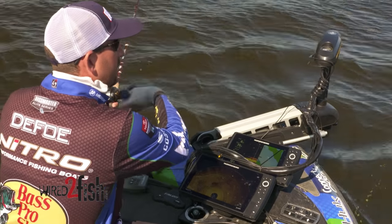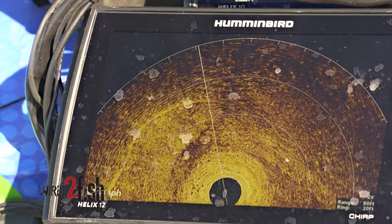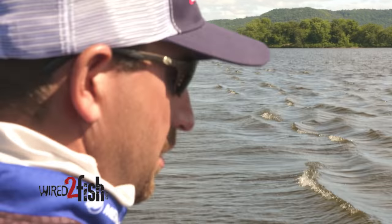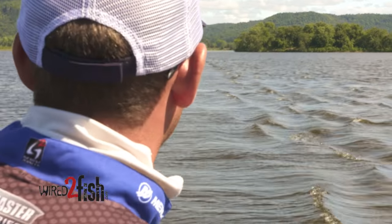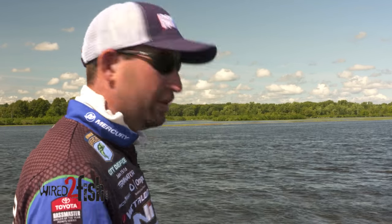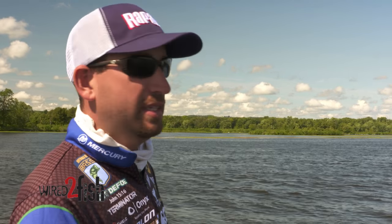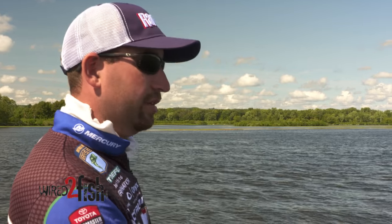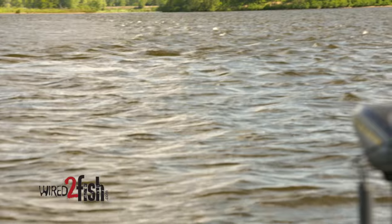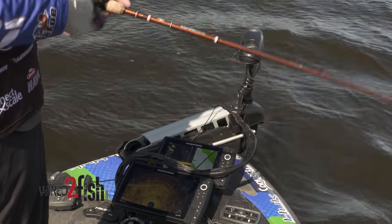You can see where this wing dam is coming out, kind of from this direction. You can actually see this one with the way the current is up on top of the water and the way the wind's doing. The neat thing with that 360 is being able to see that perfect end on this side of that wing dam. A lot of times those fish are going to set up on those ends, and it's not as defined once you get out here as it is up on the base of it.